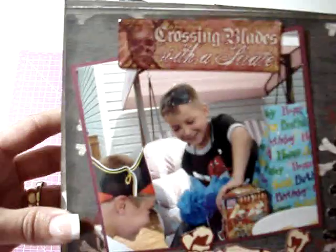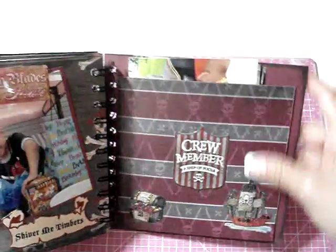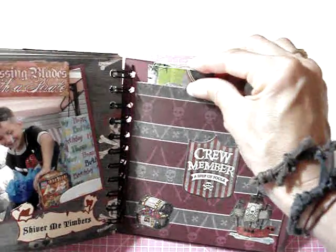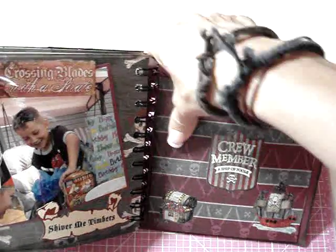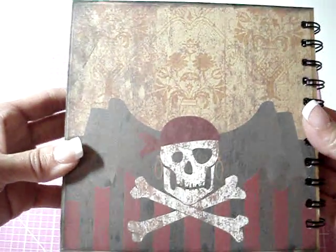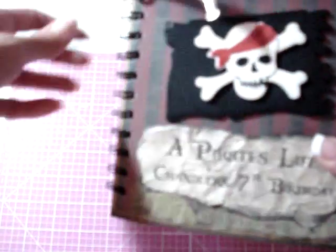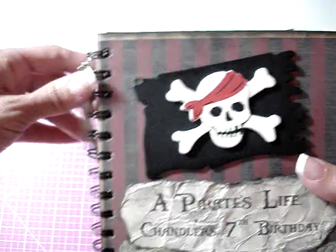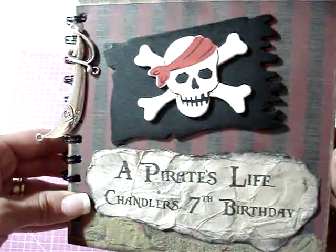On the back page just another picture and more stickers. On the back cover I added a pocket to store extra pictures that wouldn't fit in the album — I wanted to keep them together with the other pictures. And on the very back there's just paper with the skull and crossbones. I really liked how this turned out, and since it was for my son I kept it simple — nothing too fancy, no flowers, just clean and simple for a boy.